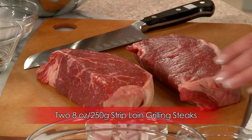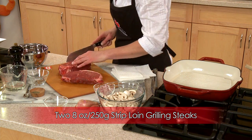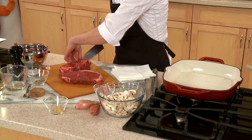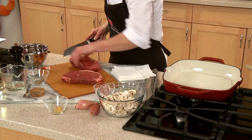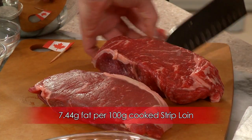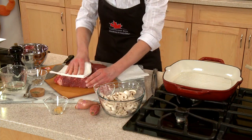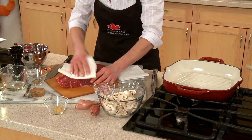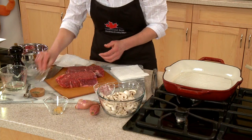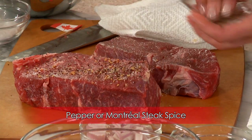Start with beef strip loin grilling steaks. Choose Canadian prime, AAA or AA grade steaks that are at least one inch thick. Thin steaks are easily overcooked, making them dry and less tender. Trim the steaks all over — if the beef looks lean, it is lean. Pat the steaks dry with paper towel to encourage browning, and season all over with freshly ground pepper or Montreal steak spice.